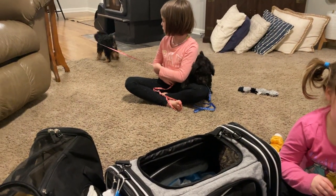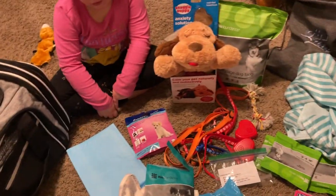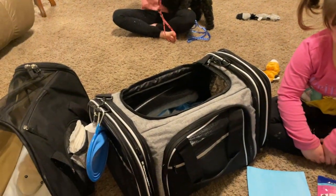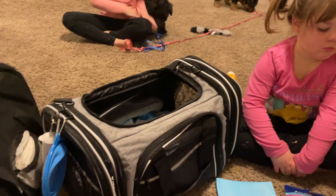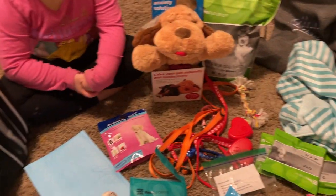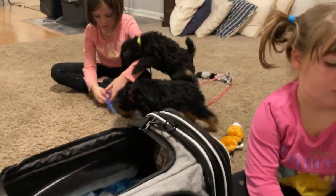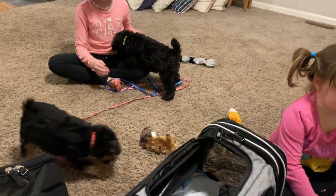Hello everybody, I'm doing a quick video — I'll have a long version and a short version, so depending on if you're a detailed person or not. I'm quickly showing you how it looks to fly on a plane with a puppy, whether you are flying to us or using our puppy nanny service and having us fly to you. I'll do a quick overview, and I do have a more detailed version if you want to hear exactly how I do it.